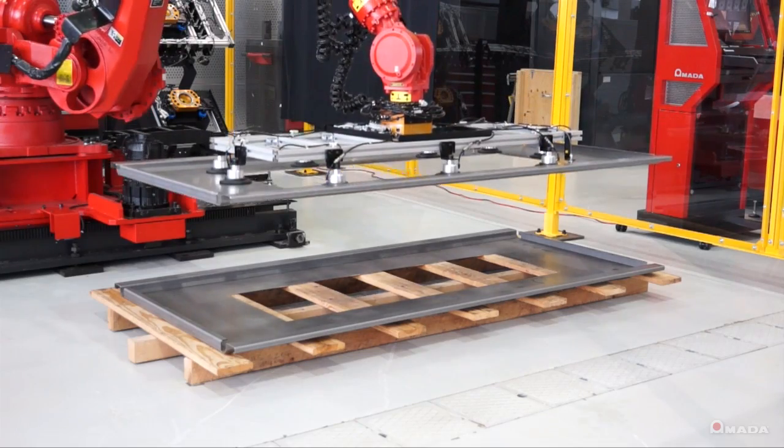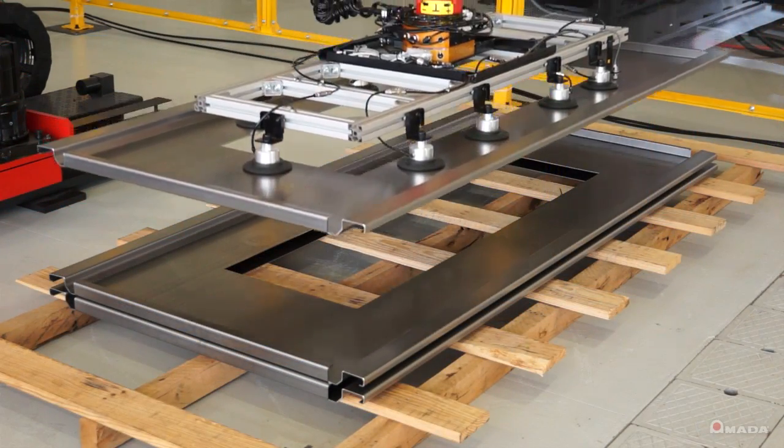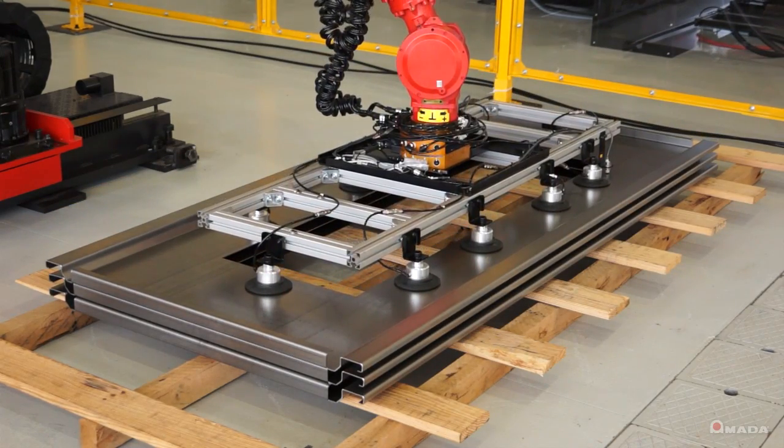As parts are finished, you can program various stack patterns. This can help keep parts organized on a pallet so that they are ready to move on to their next process.